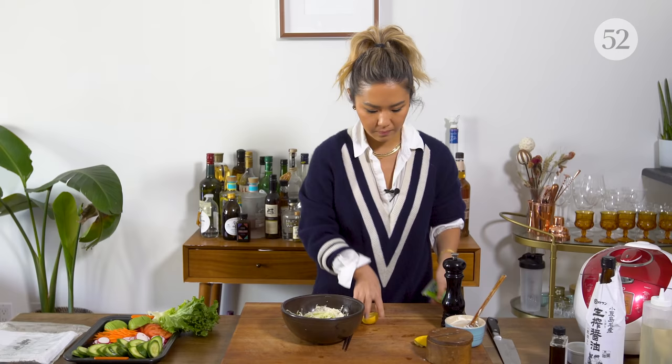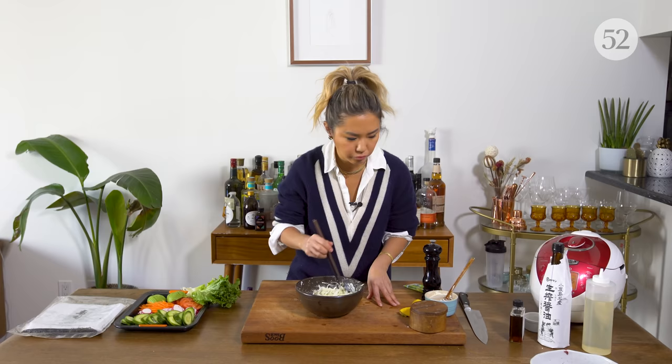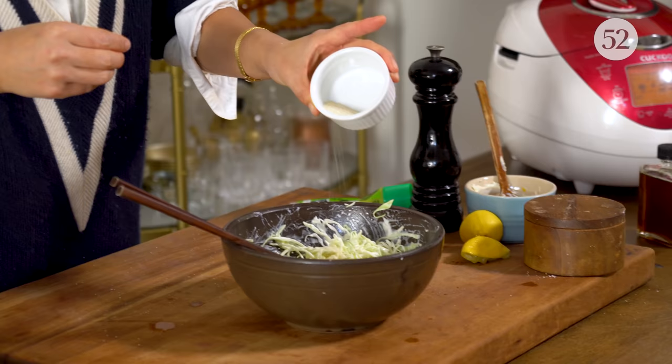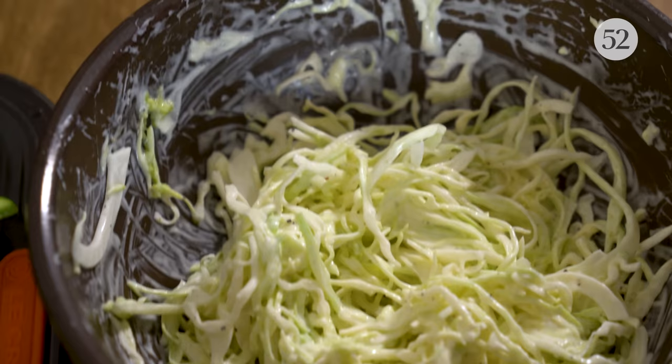And we'll just give it a quick toss. I love the wasabi. One additional thing I'm going to add — a little sugar, because I feel like it needs a tiny bit of sweetness to balance out the mayo and the acid. Just a little bit. That's perfect. I'm going to set that aside.